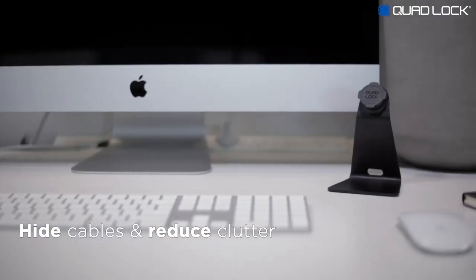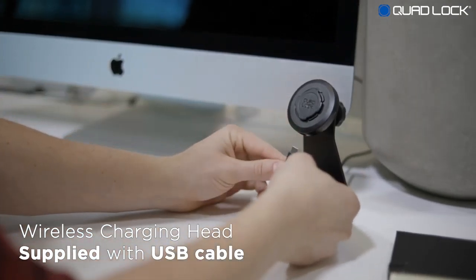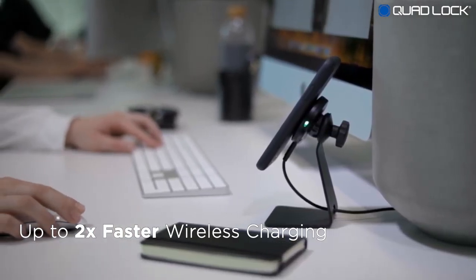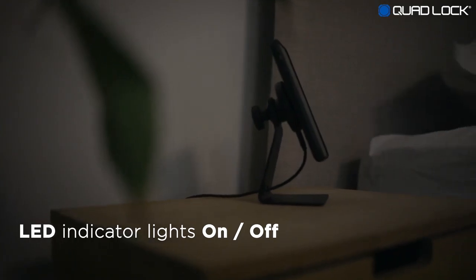The QuadLock Desk Mount is a great way to hide cables, reduce clutter, and win back desk space. Power up the QuadLock wireless charging head with the supplied USB cable. Stay charged up with up to two times faster charging than standard wireless chargers. Don't like LED indicator lights? Just turn them off and ensure a good night's sleep.